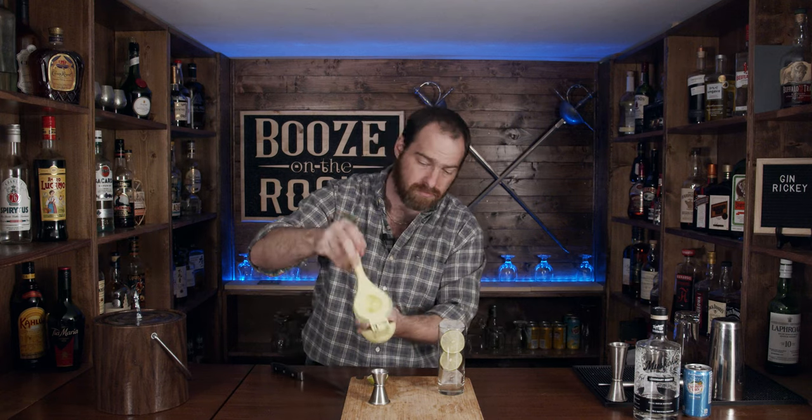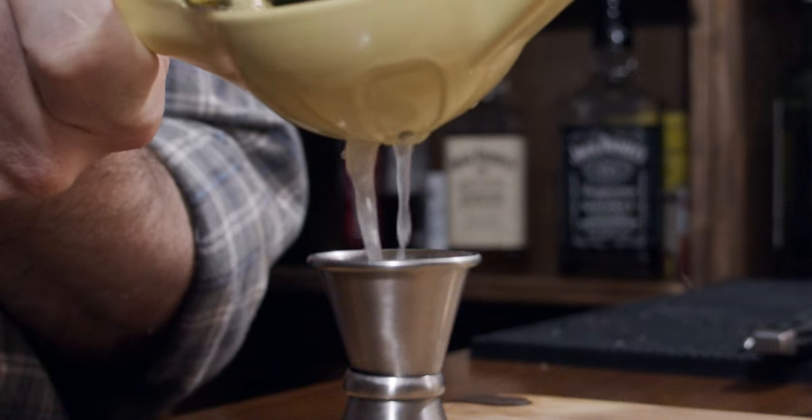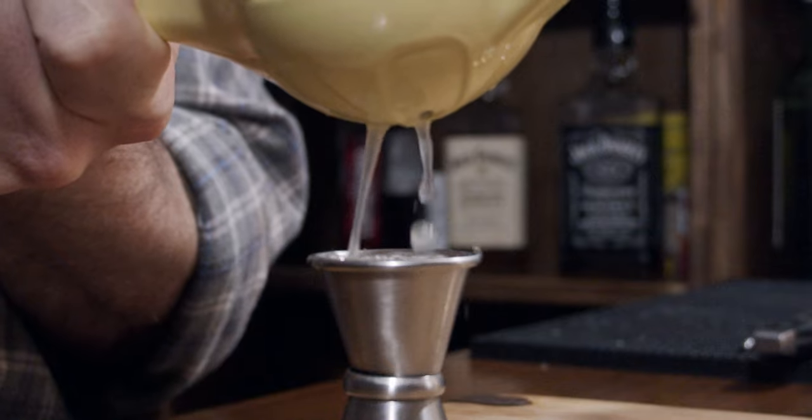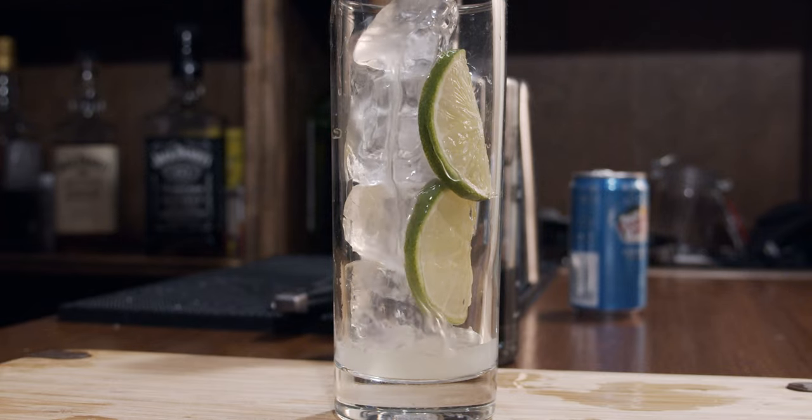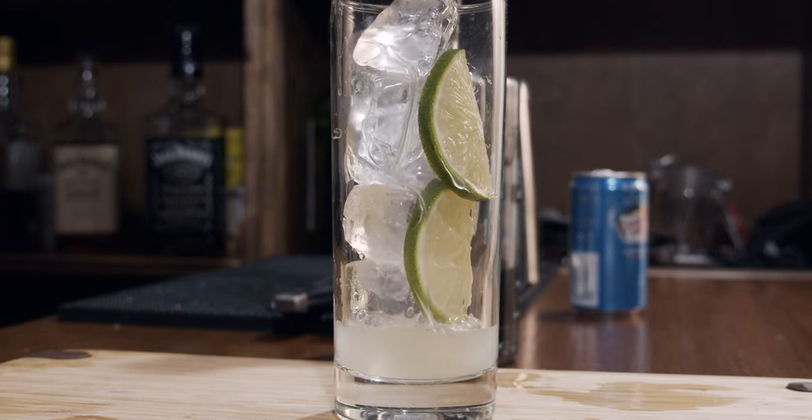Next, we can use our jigger and squeeze our lime juice in. We want half an ounce — look at that, perfection. So we're in there, we've started it, and we do need two ounces of gin.